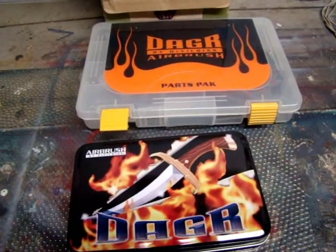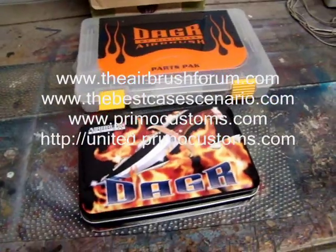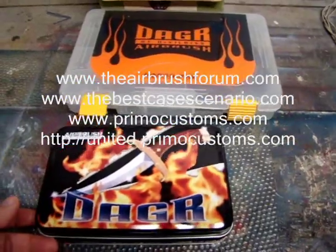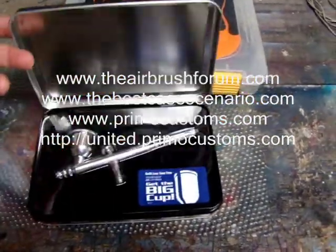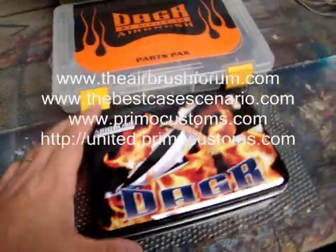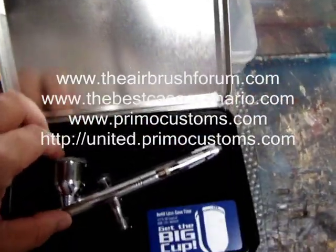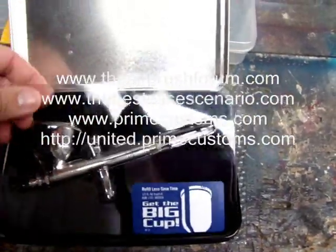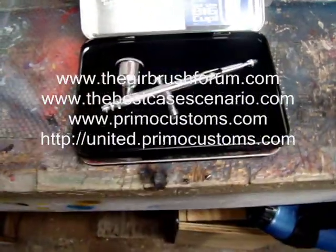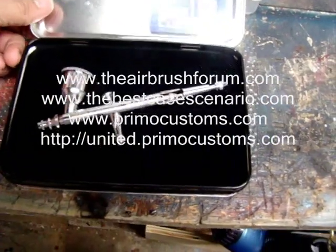What's up guys, it's Sergeant M, reporting for Airbrushforum.com. I'll put this up on TBCS, TheBestCaseScenario.com. What I'm doing today, I have a Dagger Airbrush. This is part of the Airbrushforums for the Troops banner — the brainchild of Rick Primo from Primo Customs, www.primocustoms.com, as seen on the popular TV show Overhauling.